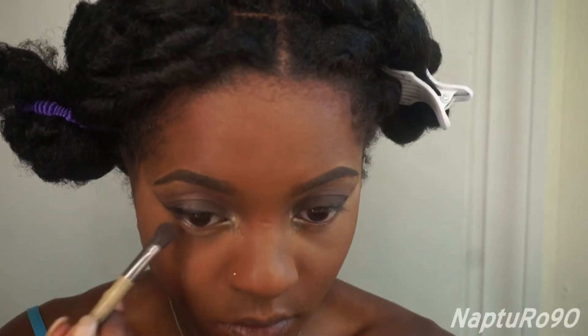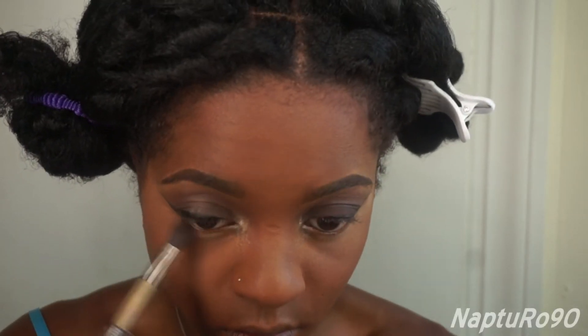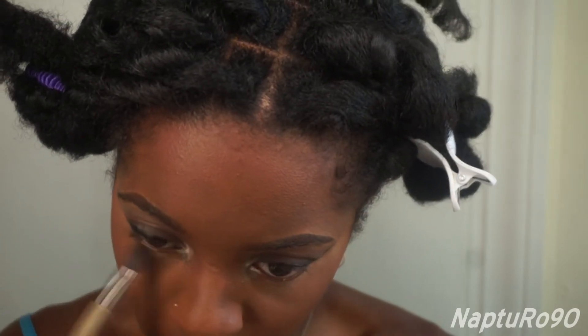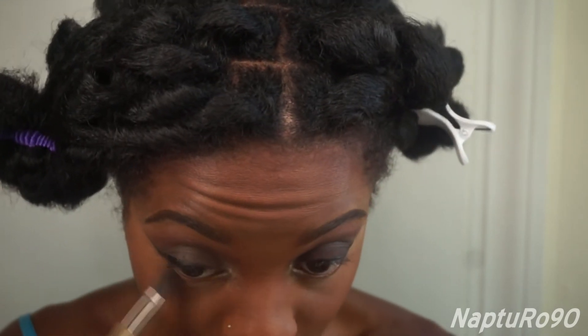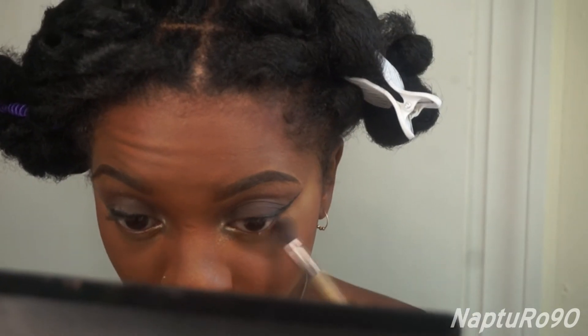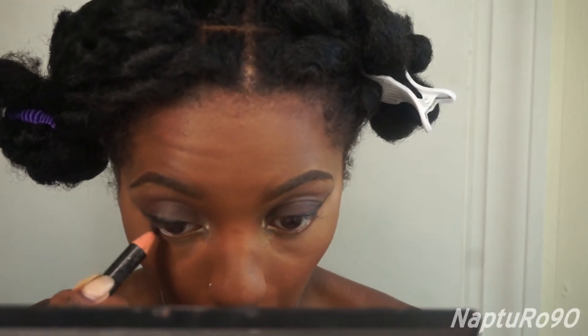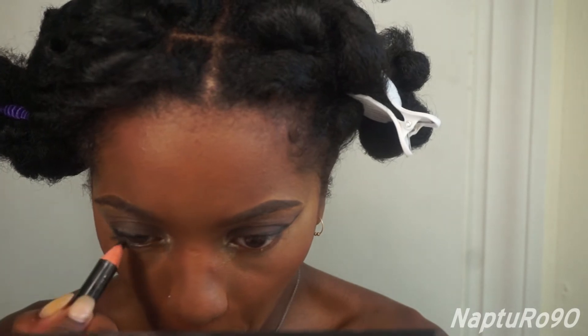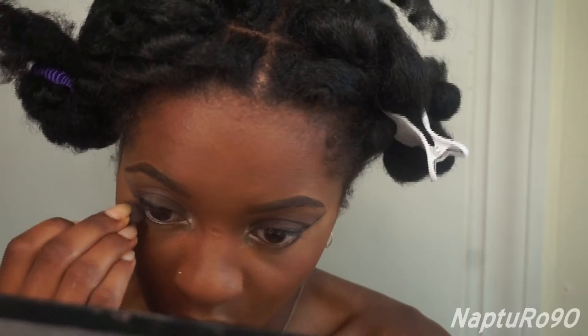Using that same dark brown from my Sephora palette, I'm just going to slightly smudge out my lower lash line. Then taking this black pencil eyeliner, I'm going to apply it right on the rim of my lash line, and again I'm going to take the brush and just smudge that out.